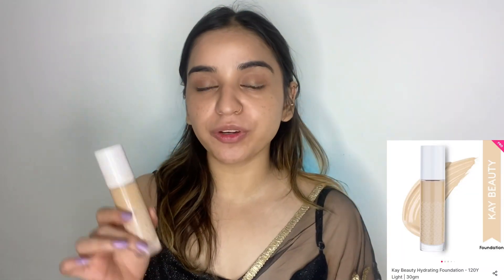Next I'm going to apply my K-Beauty foundation. I just love this foundation — it looks very dewy and natural. I'm applying it directly onto my brush, which is my sugar brush, and dotting it all over my face. You can see my base looks very glowy.